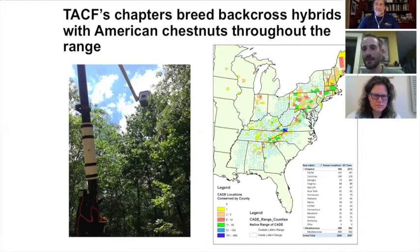We send citizen scientists pollen, and they call their local utility companies to bring a bucket truck to these trees so they can reach the flowers and pollinate these wild American trees. You can see in this map the density of trees we've captured in the breeding program. We have great representation in southwest Virginia where the Meadowview program is, and in Pennsylvania, but there are still large areas of the range we need to represent to fully capture that diversity.